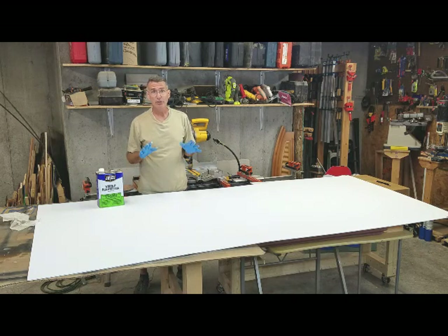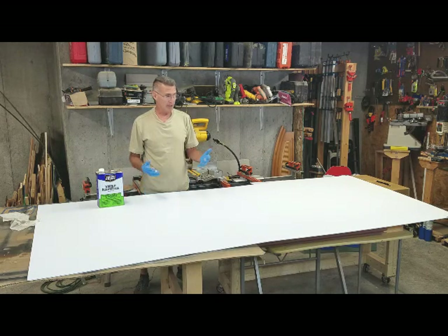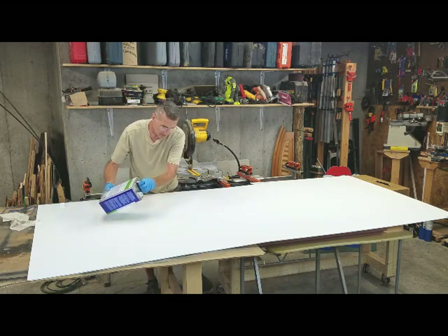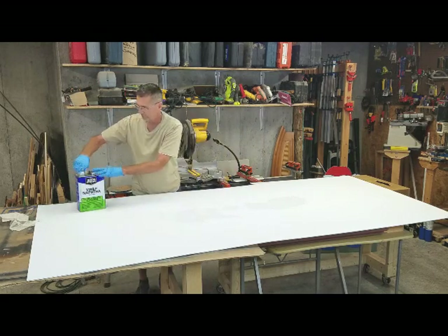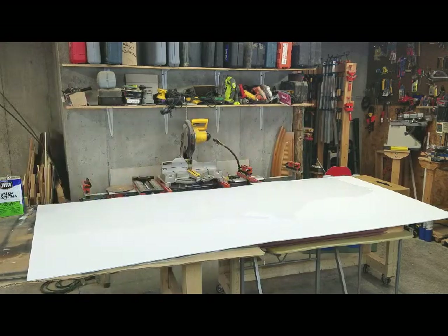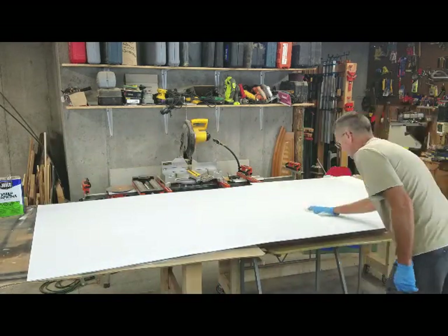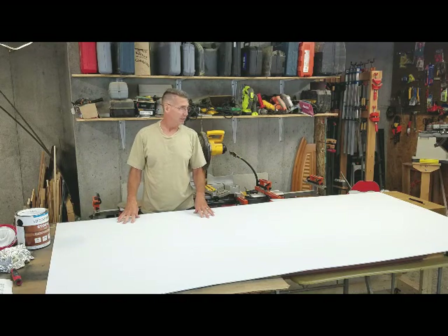Now I know the easy thing to do is to bypass the prep work, but you do not want to do that. I made that mistake one time and paid for it — the paint bubbled up on the Coroplast and pretty much ruined the project. When I'm cleaning off the surface, I simply take my Naphtha, pour a bit of it on the surface, take my rag and wipe it off. One of the great things about using Naphtha is that it dries quickly and you're ready for the next step.